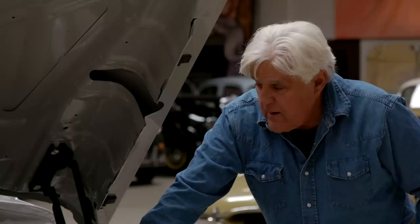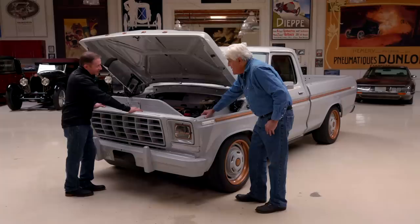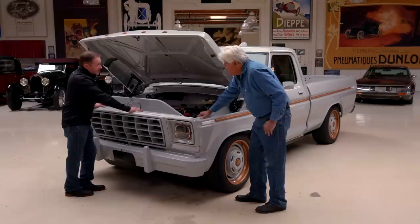I'm assuming — and I will find out very quickly — it doesn't handle anything like a '78 Ford truck. It does not. You've got all your pieces sort of at axle height, so it's going to handle amazingly.